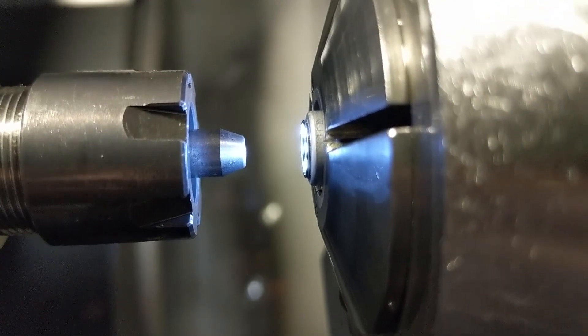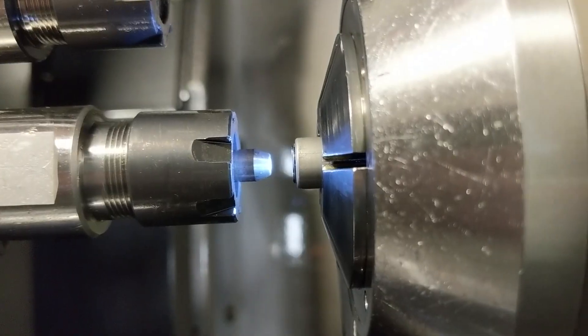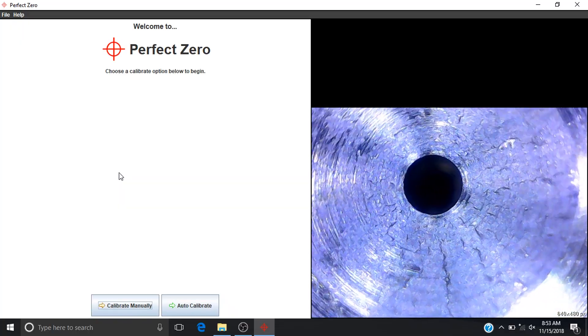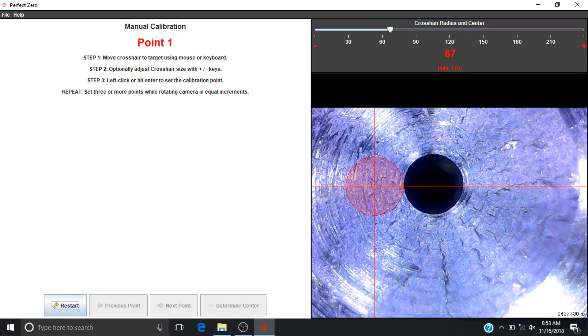Adjust the focus until you can see the target clearly. Begin to rotate it so you can see the eccentricity. Select manual calibrate or auto calibrate to begin centering the spindle.